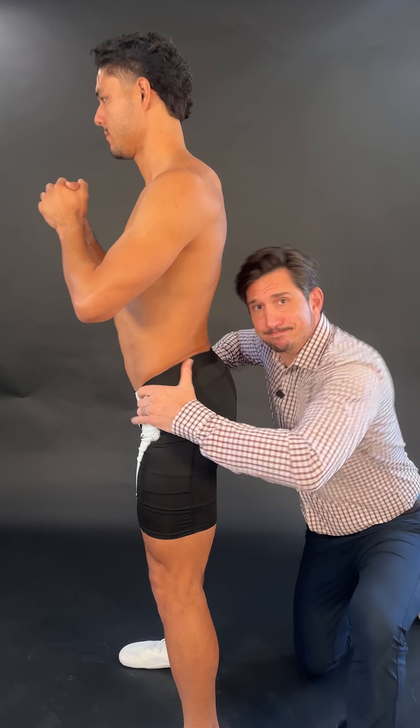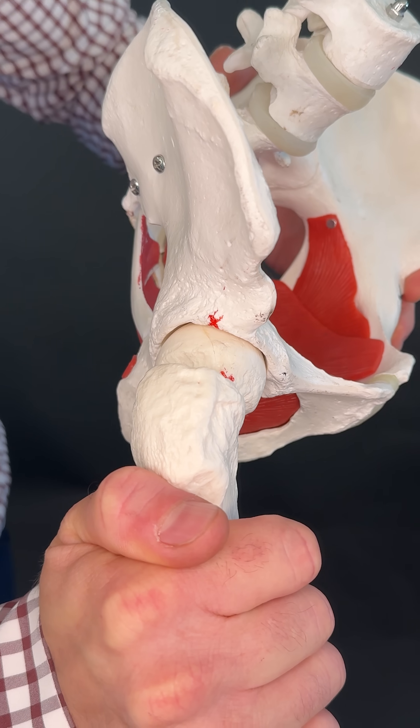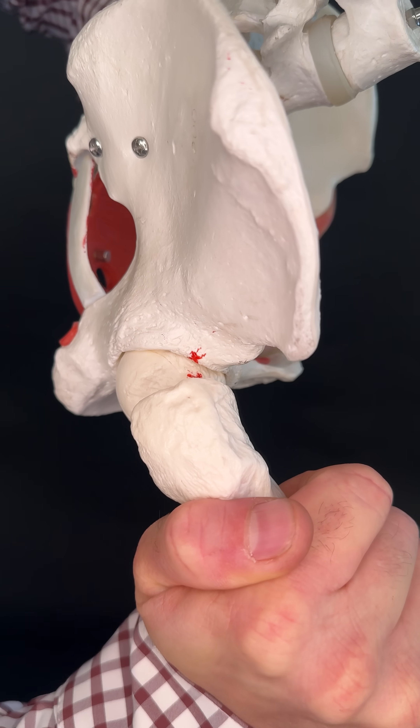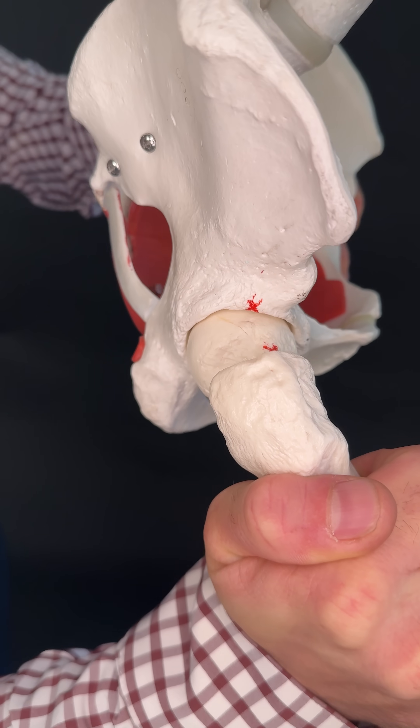Here's how your anterior tilt is causing your hip pain. When your hip goes into anterior tilt, the socket covers more of the ball. So whenever you squat or lunge, when this femur leg comes up, an earlier collision occurs than it would if your hips were more tucked.